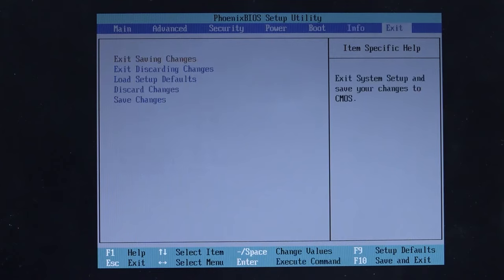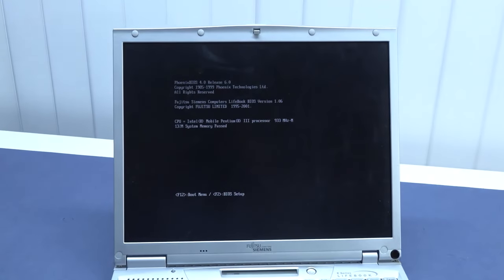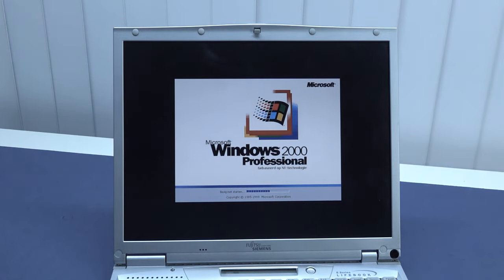Nothing much else in the BIOS — it comes with 256 megabytes of RAM. Let's see if we can boot up. I also need to clean the screen later. Still getting the error, press F1, and here we go — Windows is booting up and we have Windows 2000 Professional!